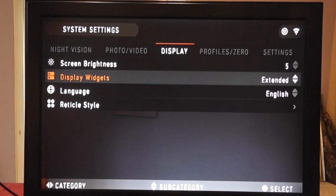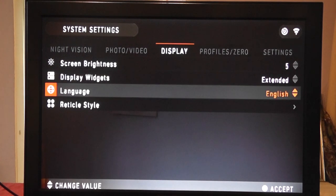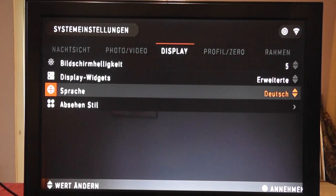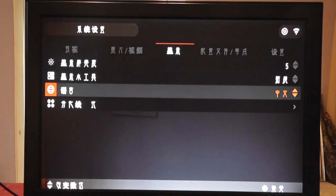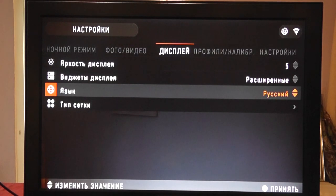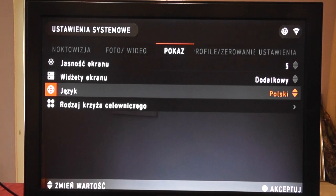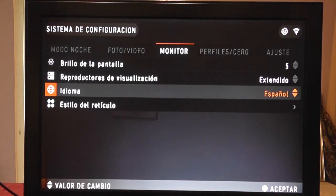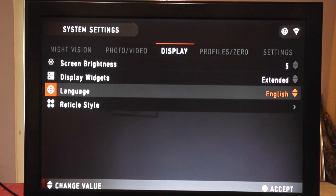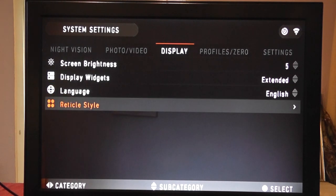Language settings — self-explanatory. The options available are: English, Dutch, German, Spanish, Italian, and then what I think is Chinese, Russian, and Polish. Obviously I'm going to set mine back to English.